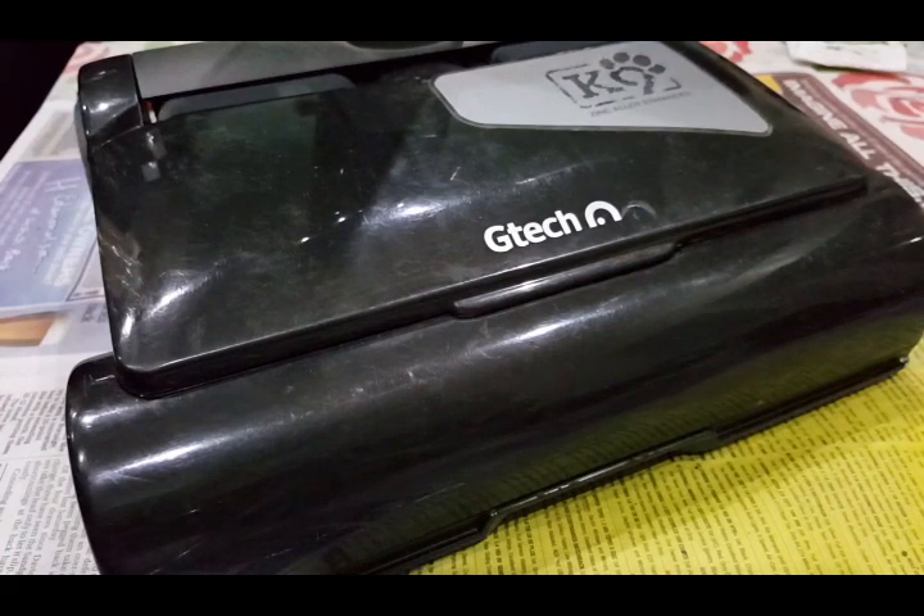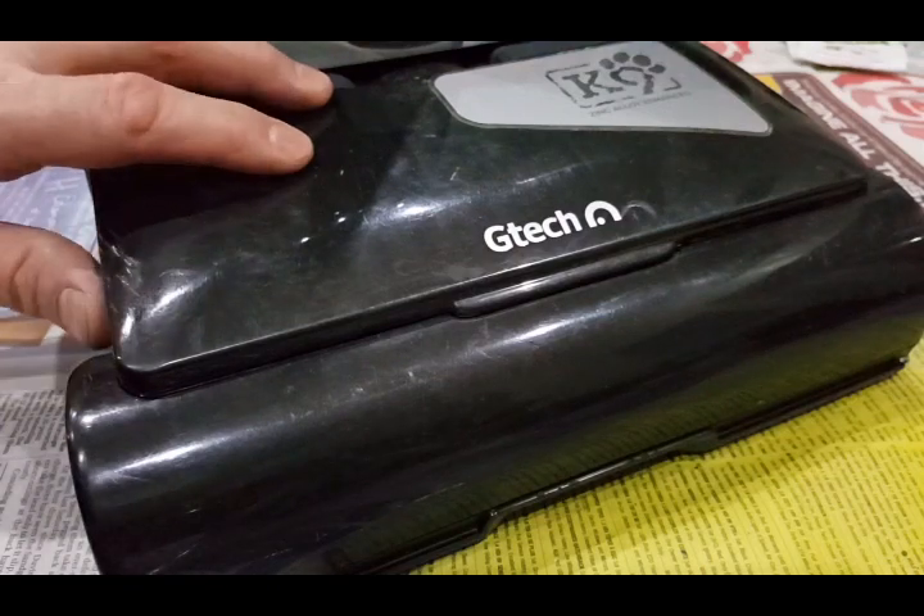This is my GTech AirRam and what I want to show you is a problem with the design of the rollers and the brushes on this model. This is the original model — I don't know if they've changed it in the new model. They've changed quite a lot of things but I don't know if they've changed the roller design.